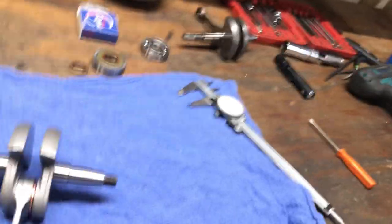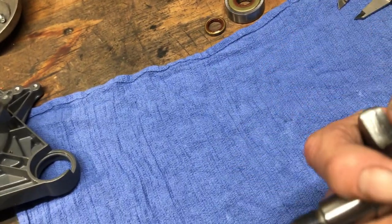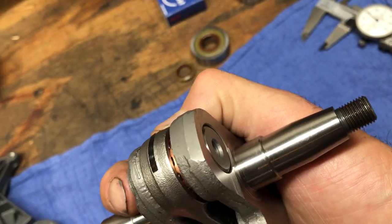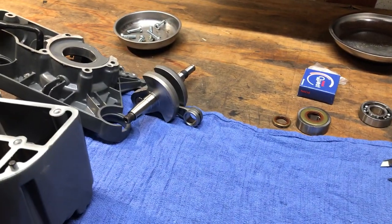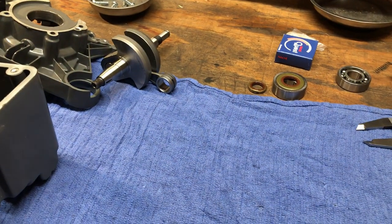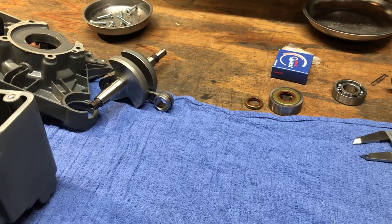Machine work on the crank looks good. We'll probably use some Loctite 620 — it's a sleeve sealer, resistant to oil and gas — and it's held up on a couple other repairs I've done when a bearing has slightly spun in the pocket.